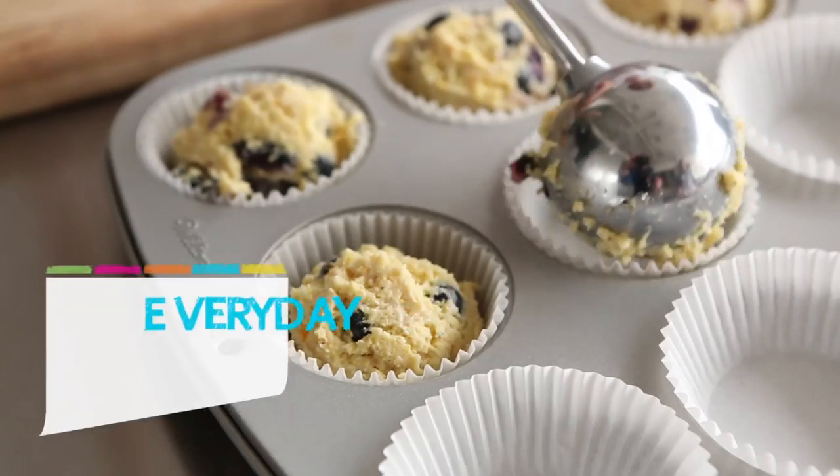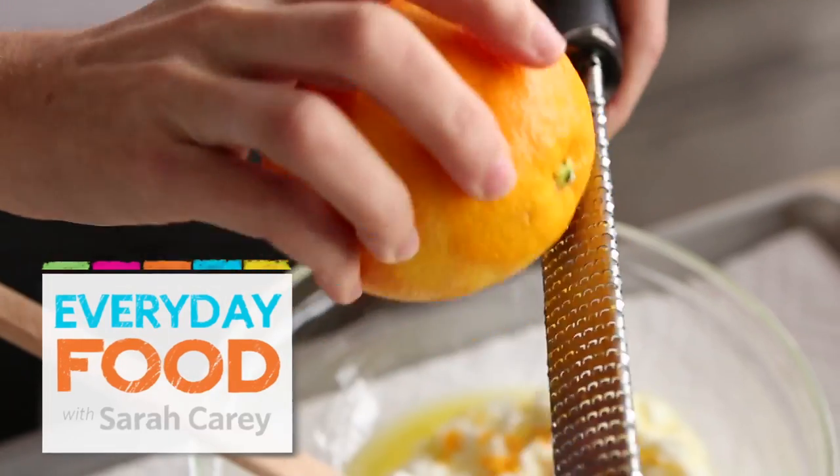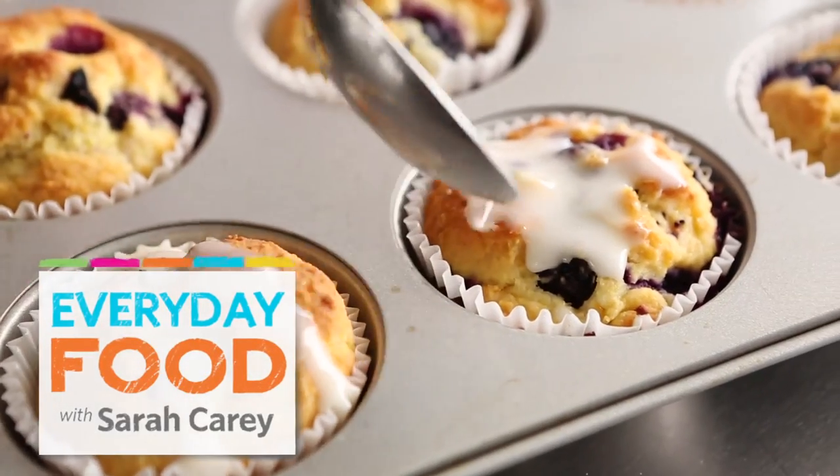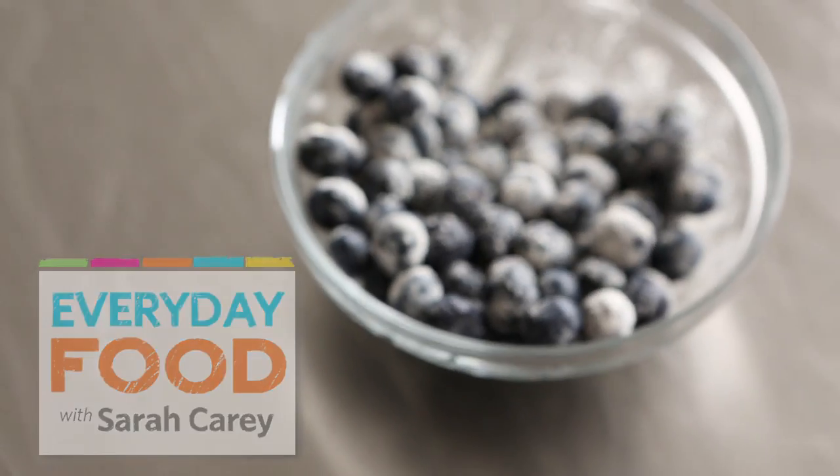Hi! How are you today? I have a great recipe: lighter blueberry cornmeal muffins. Lighter than what, you say? Lighter than your average muffin. You are going to love these muffins. You are going to make them every single week.